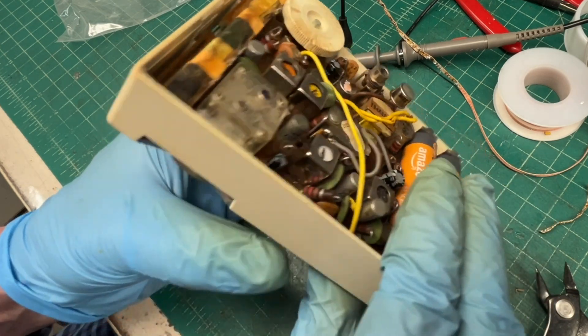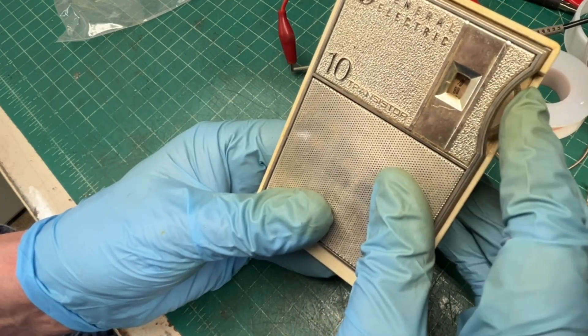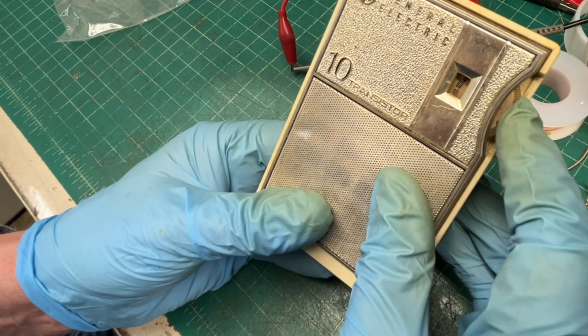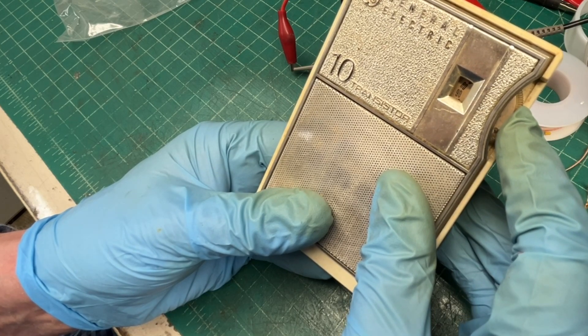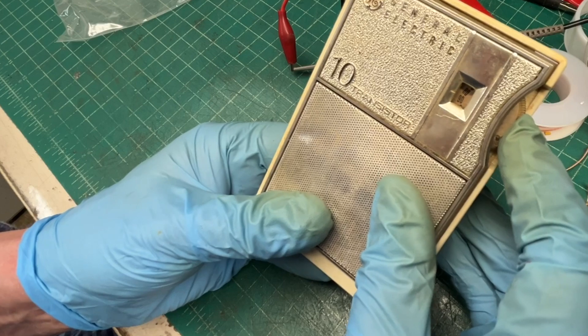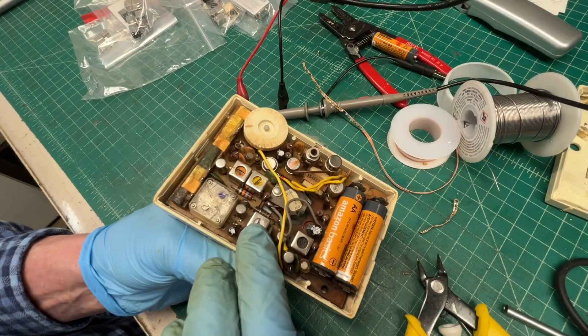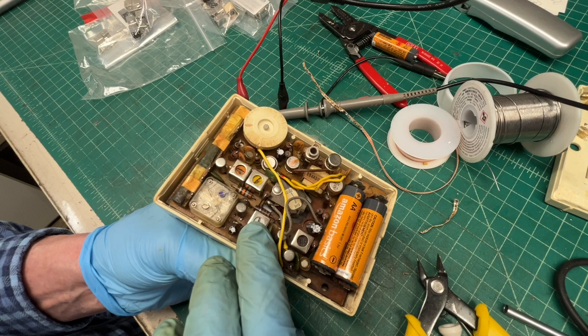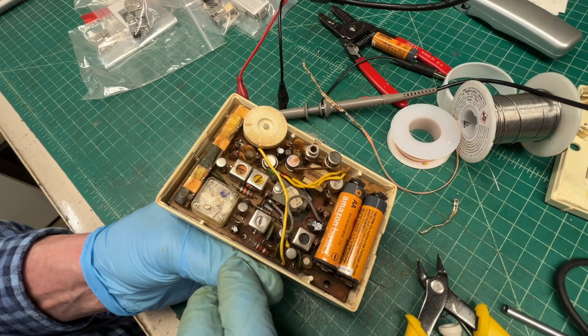You can hear the oscillation occurring. So I'm going to try to kind of tame this thing down — I should be able to reduce the gain somewhat and see if we can stop the oscillation from occurring. Let me break this thing back apart.